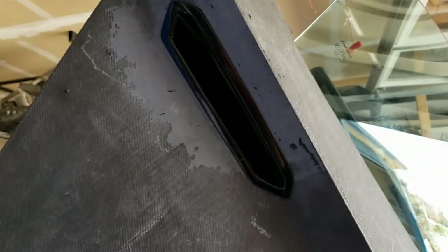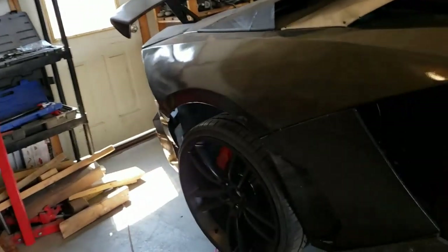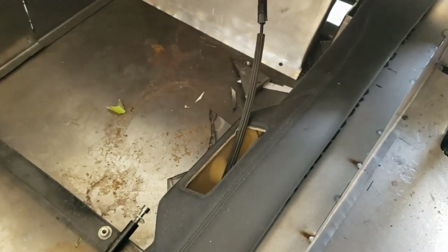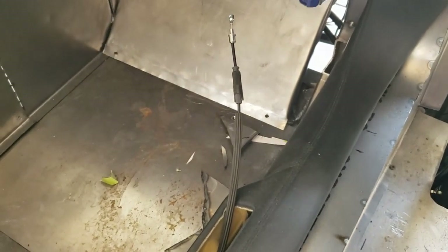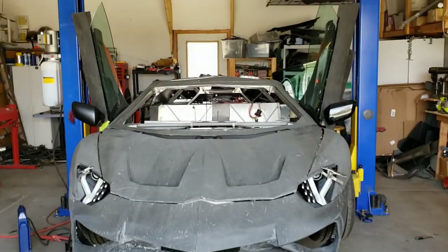We now have our door handles in. You can see on this one where I made a mistake and had to put the piece back in — it was too far back so we moved it forward a little bit. The nice thing is it's got the OEM push button — hopefully you can hear that — and that will be attached to the OEM latch inside. I don't have the interior cable-pull handles yet to open the doors from inside, but we're getting there. Most of the metalwork is done; we still have some of the footwell to finish.